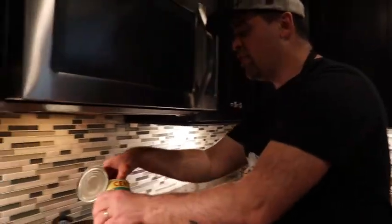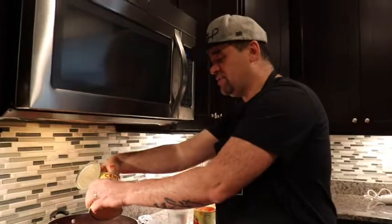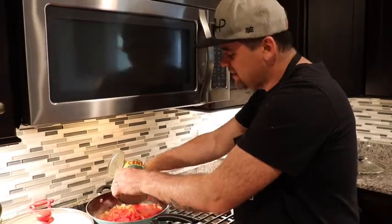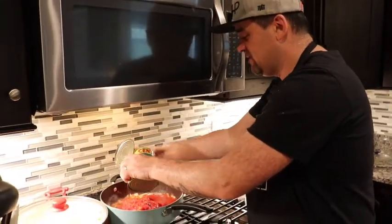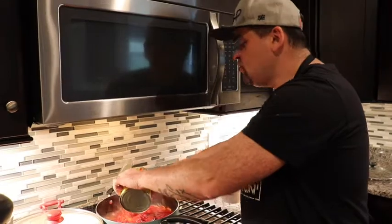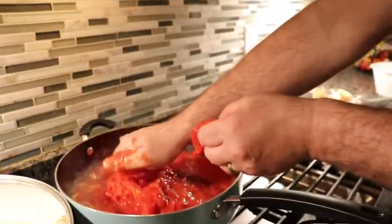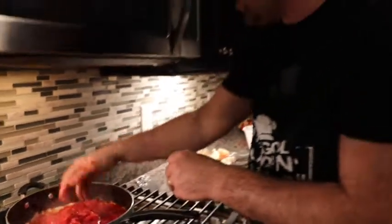We're going to let that cook down for about 30 minutes. I don't really need to mash them that much because I'm going to hit it with an emulsion blender and turn it into a fine sauce - for the pickier eaters who don't want to see chunks. If you don't have an emulsion blender, they're not that expensive - go grab one, you'd be surprised what you can make. It's a texture thing. For me, between chunky and fine sauce, I'm taking fine all day.